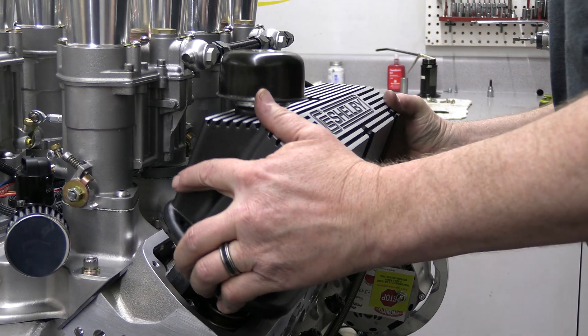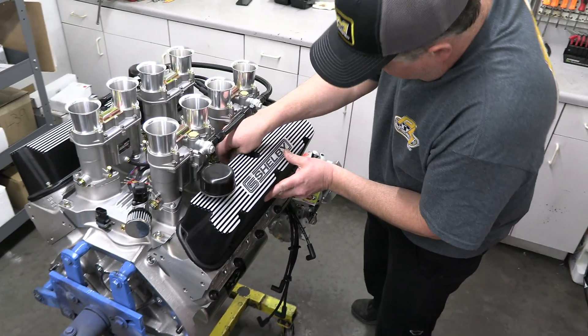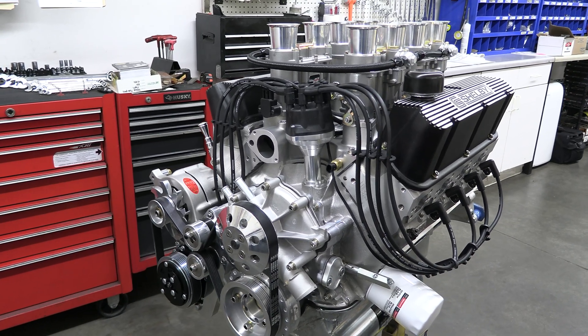Now they can bolt the cast valve covers down and button everything up to get ready for the dyno. It's time for the fun to really get started.